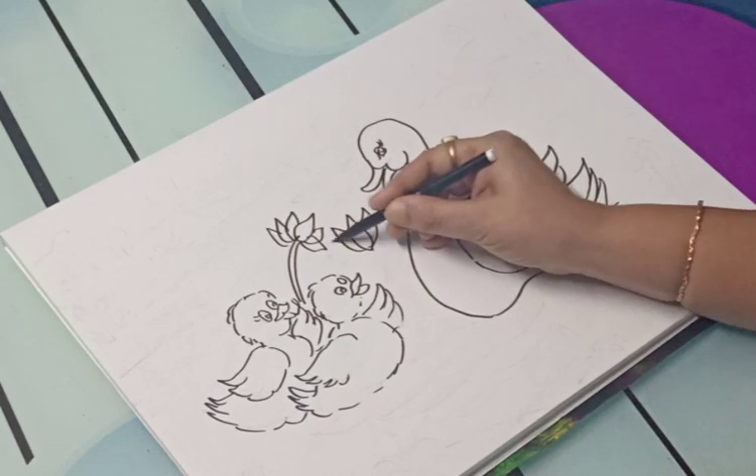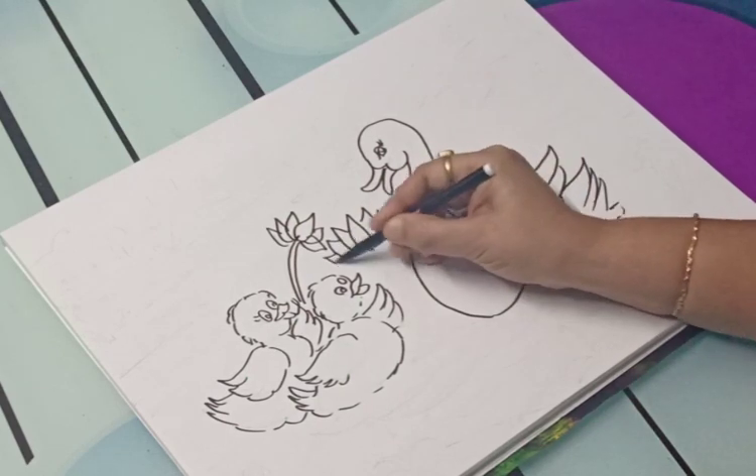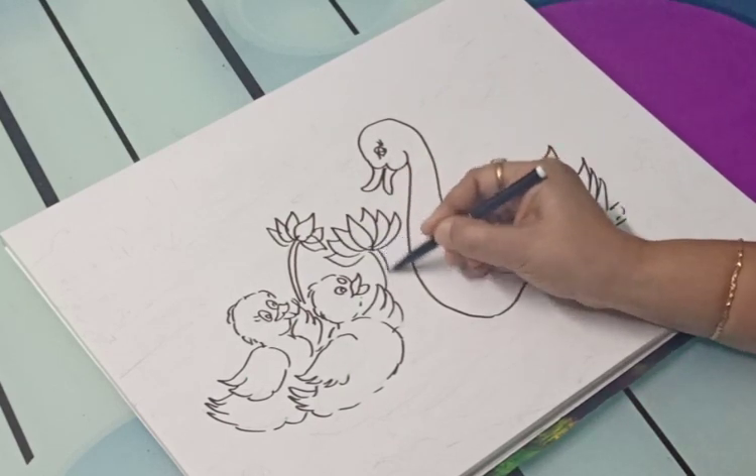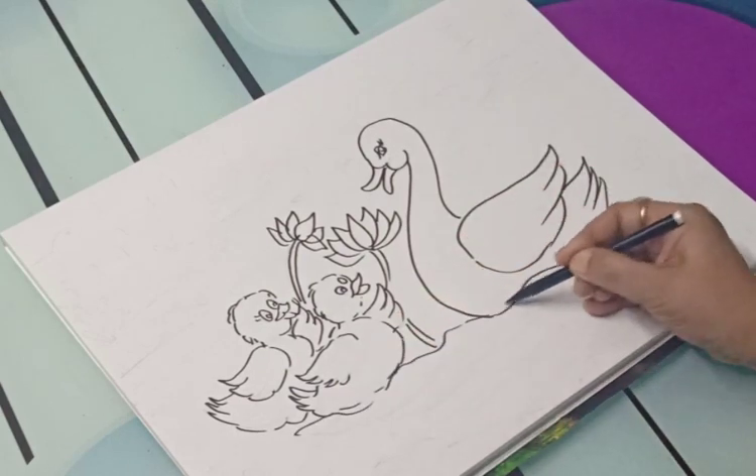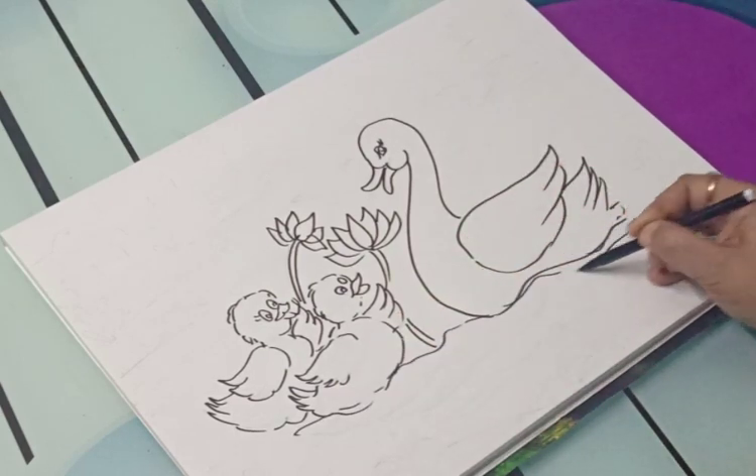over the hill and far away. Mother duck said quack, quack, quack, quack, but none of the five little ducks came back.